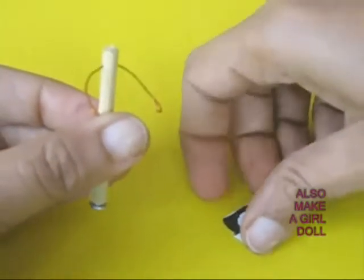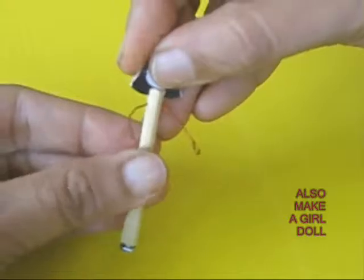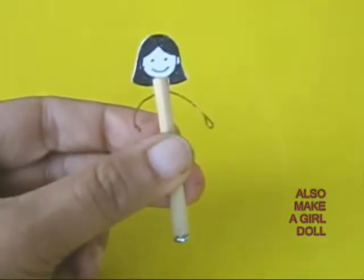Similarly, make a girl doll. Once again, use a stick with a round headed screw at the bottom, wire hands, and a face.